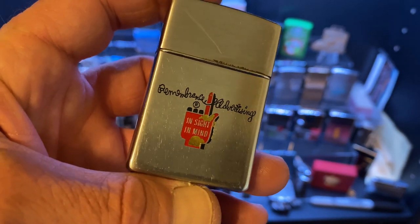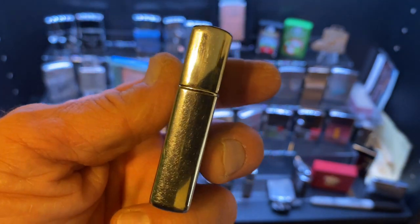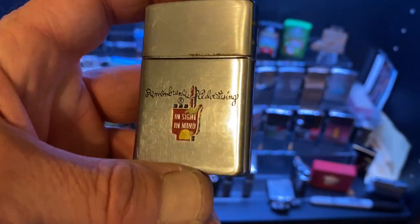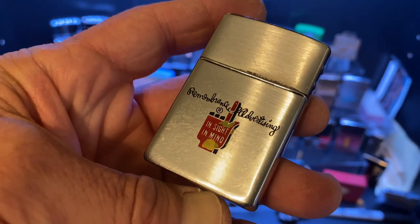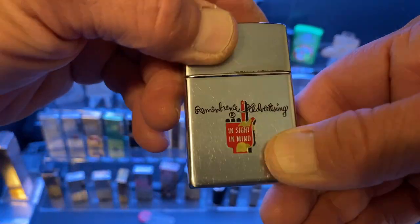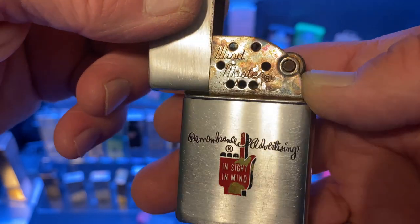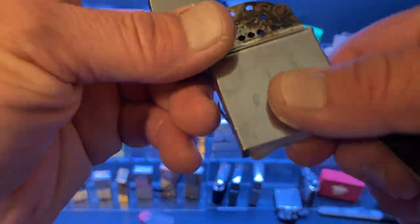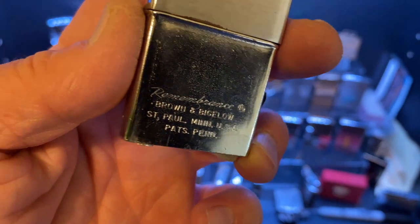Now we see the lighter back together, and you can see how that emblem is missing some of the paint — it's been worn off. The lighter is in very good condition, doesn't show a whole lot of dents, maybe a few dings, definitely some scratches and scuffs. The finger pointing up at Remembrance Advertising says 'Insight in Mind,' which is why I say this is an advertising lighter for itself — sort of like the little persuader that Zippo used. I'm not saying this was a salesman sample, but it was obviously an advertising lighter for itself, marked Remembrance, Brown and Bigelow.